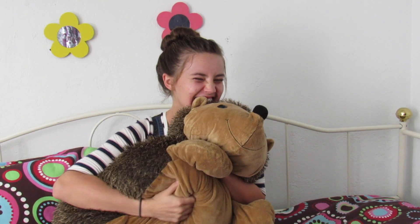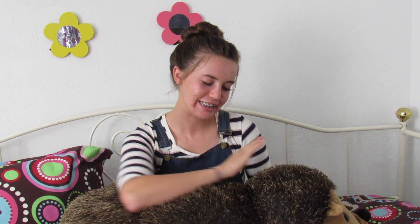Hey everyone! Today I'm joined with my adorable hedgehog. He's keeping me very warm right now.